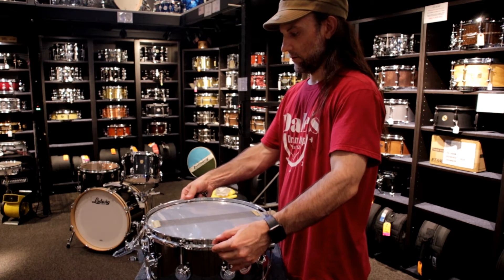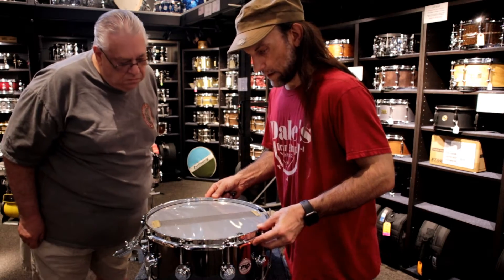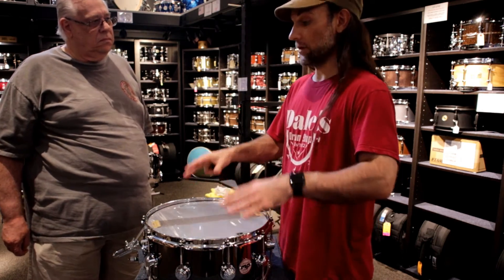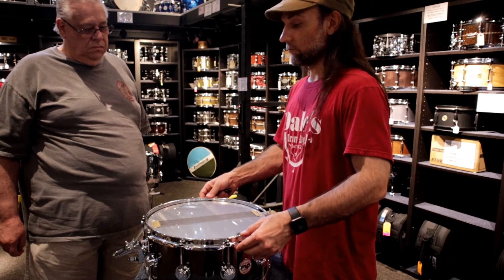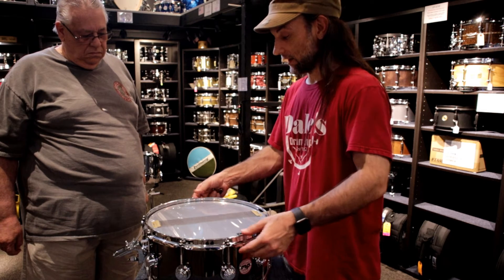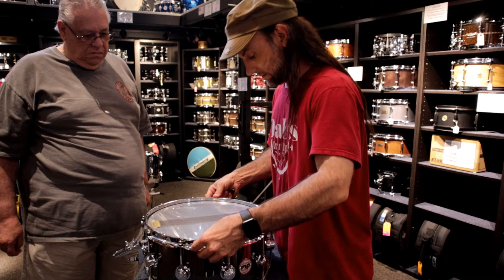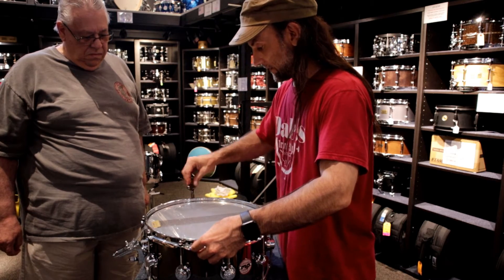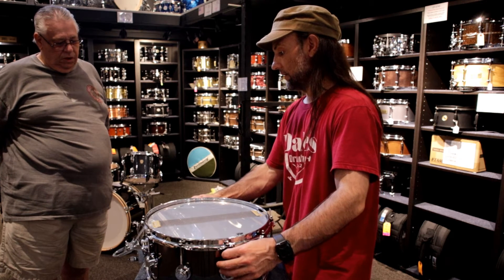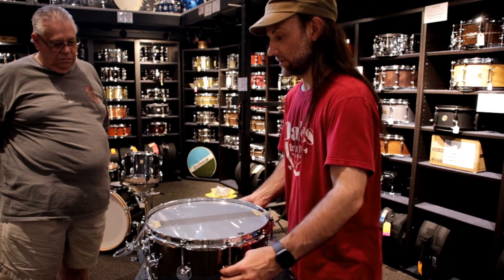All right, so I'm going to just want to center it. The reason why I'm very focused on making sure the hoop is on straight and centered is it really makes it so much easier to tune a drum. You'll really save a lot of time. All I want to do is just basically put my fingers — it's just good for not really putting any tension on it, but just touching the hoop.